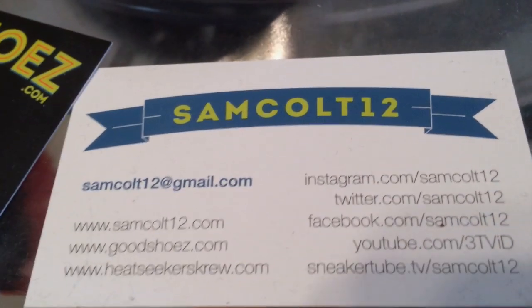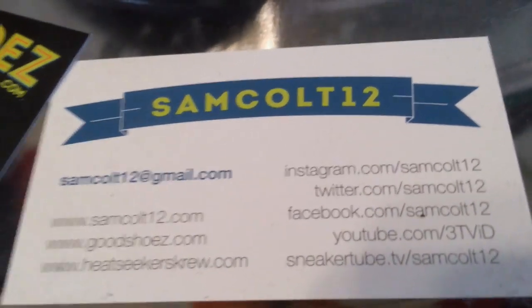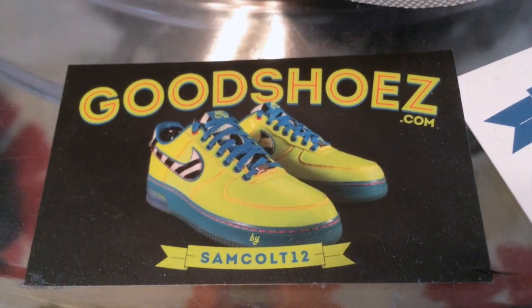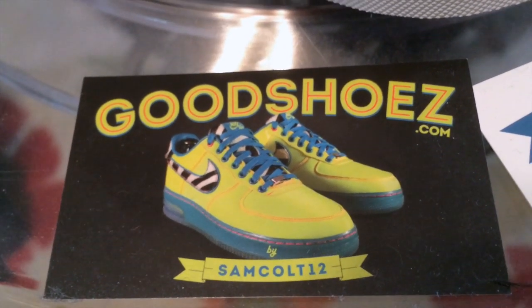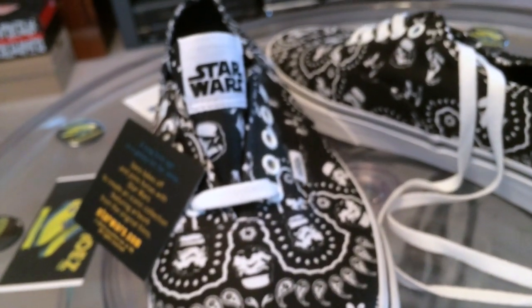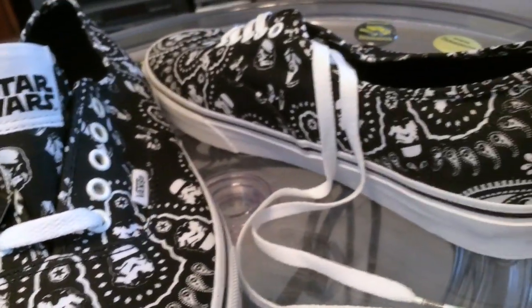As always, you can find me here — Instagram, YouTube, Twitter, Viddy, the rest. And I continue to downsize and sell my shoes at GoodShoes.com. Also on eBay, you can find my auctions there at SamColt12. Appreciate everybody who watches the videos, subscribes, tells their friends, posts that new videos are available, and buys my shoes from my collection. Thank you all.